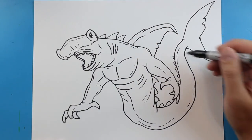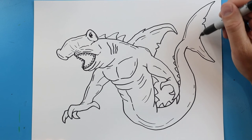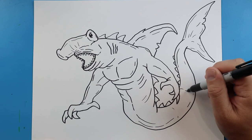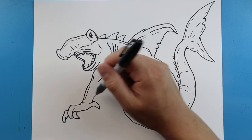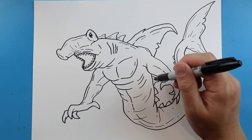A couple lines coming down here — and that's kind of up to you, you can add little extra details wherever. Just going to put a couple little things coming down here. I even like to add a few lines going down too just to give a little bit of detail on there. You can add some on these little fins as well, these kind of spikes.